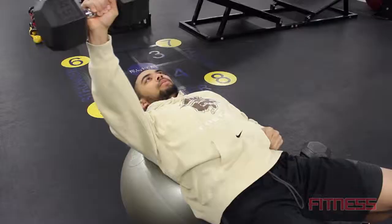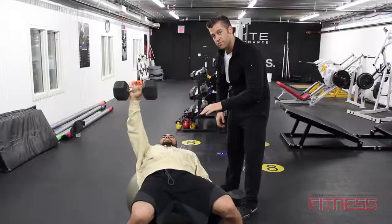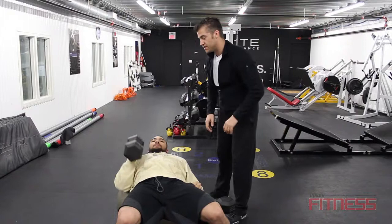Everything that Nick does, he's in control of the motion. When you're not in control of the motion, that's how you get injured. So what we're looking to do is make sure he's stabilizing, working the core, challenging the shoulder, and getting a good workout in. From there we're done, we're going to sit up. That's the best way to work your chest and your core all at once.